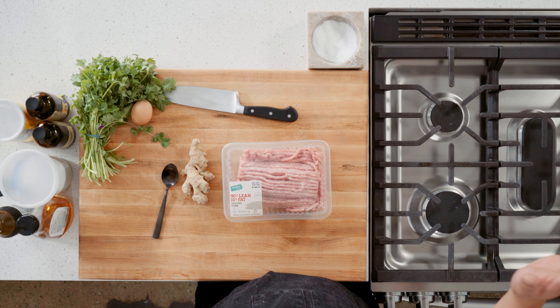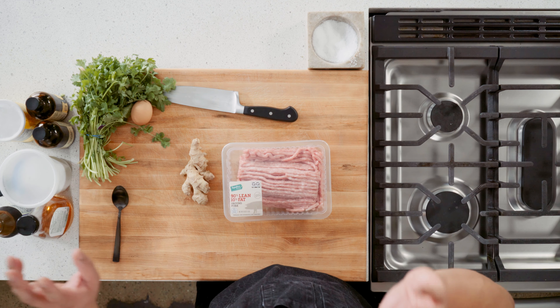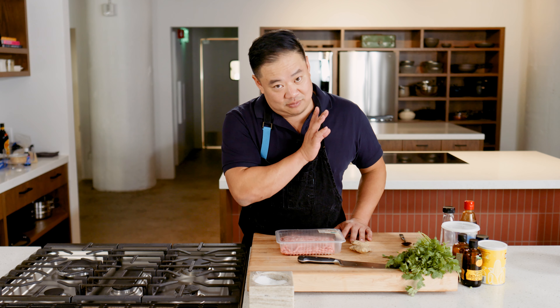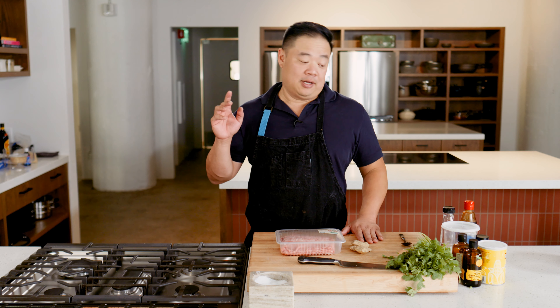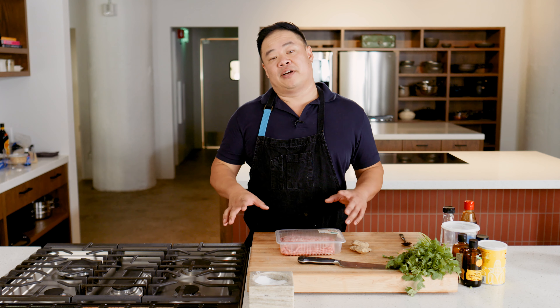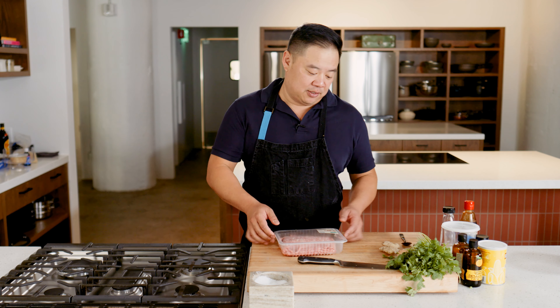You can make dumplings 750 million different ways. You can add whatever proteins — although don't use chicken. Just kidding, chicken dumplings are fine. But this is just the dumpling I make most often because I always have these ingredients. It's a crowd pleaser, my kids go for it, everybody likes it. There's nothing crazy in it, but you can always accouter it, and I'll show you how to do that too.